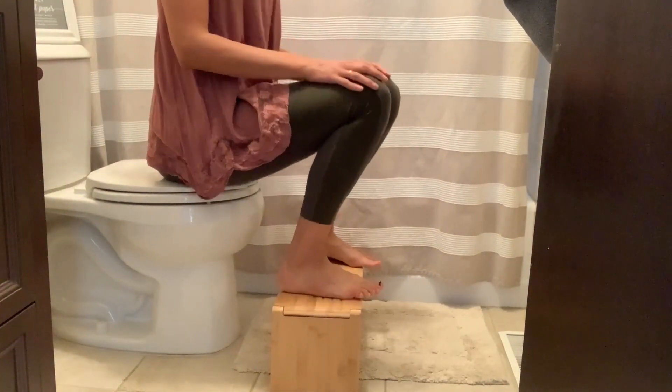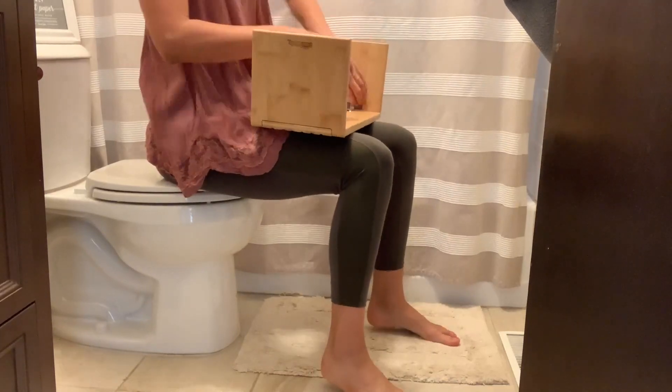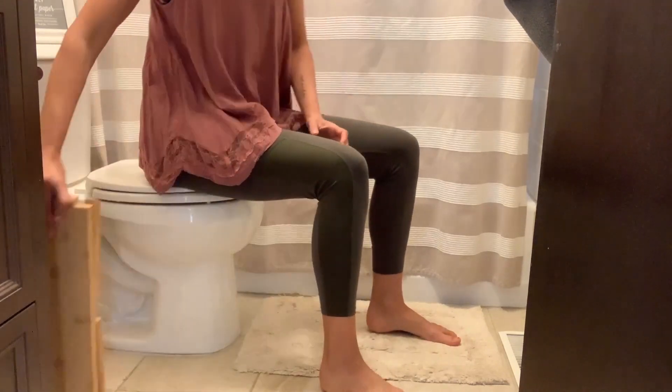This really has made going to the bathroom a significantly more enjoyable experience for our family. If you haven't read about how the squatty potty works, I highly recommend you do that. And I love that you can just fold it, collapse it and tuck it nice and out of the way.